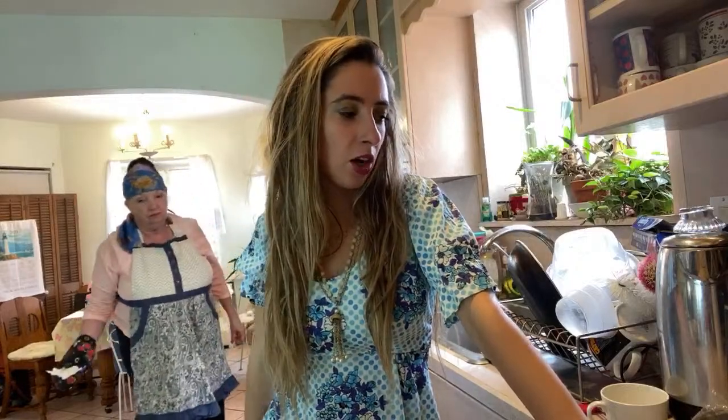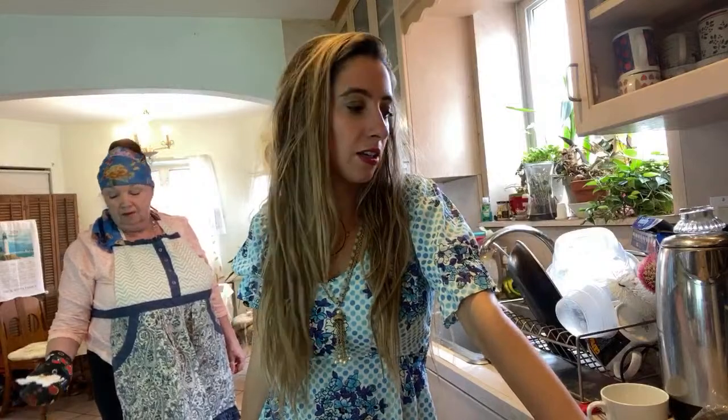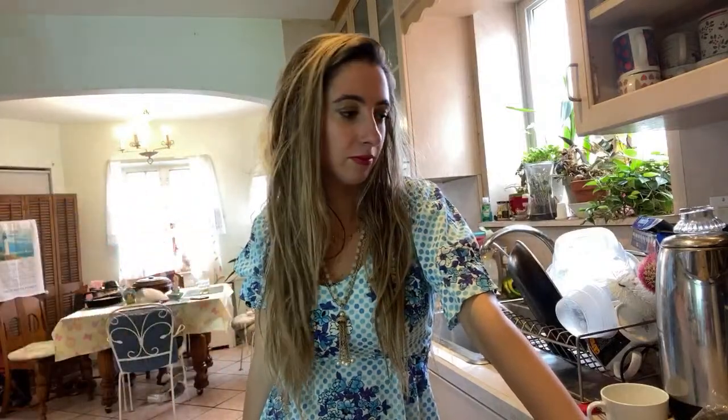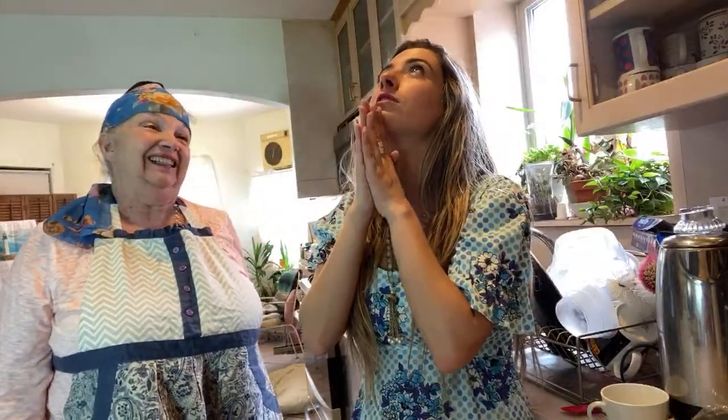Let's tell Alexa to remind us in 20 minutes so we can baste it again. Alexa, set an alarm for 20 minutes. Alexa, set a timer for three hours. All right, guys — I will be posting pictures on my feed. Very excited to eat this! Stay tuned to see what it looks like. Thanks for watching this with us and I hope you guys can do this at home yourselves. Thank you, and sorry Grandpa for giving everyone your secret recipe — he's gonna make it taste amazing! Love you guys, bye!